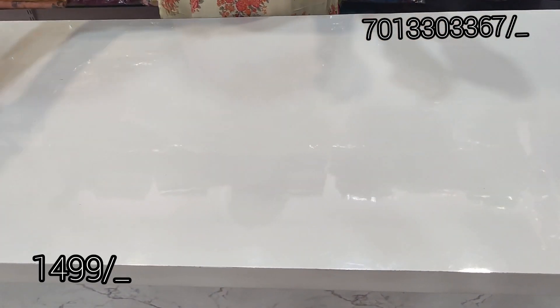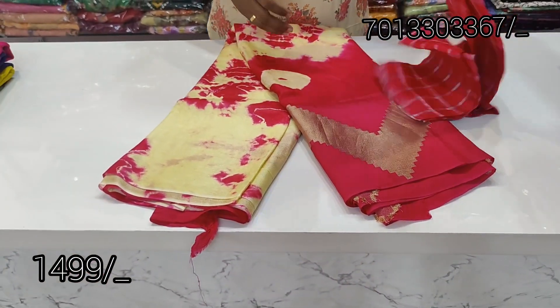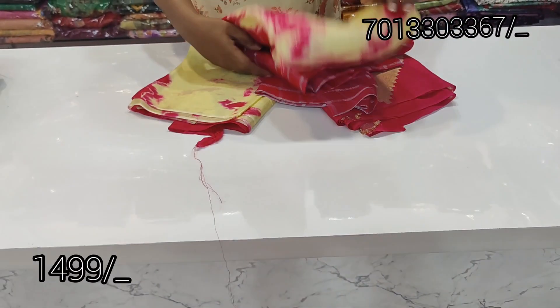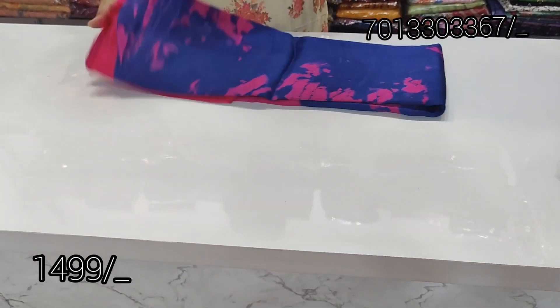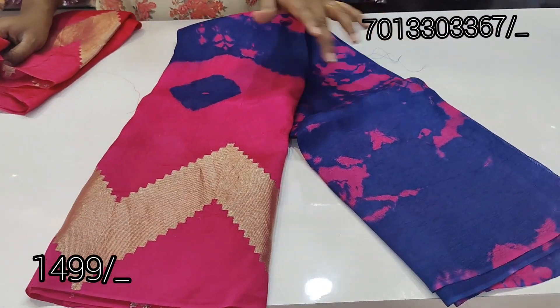If you want to buy it, it's $15.99. This one is $14.99. There are a lot of color combinations. You can see the blouse — same size. It's limited stock. There is a white blouse and this is a royal blue color.